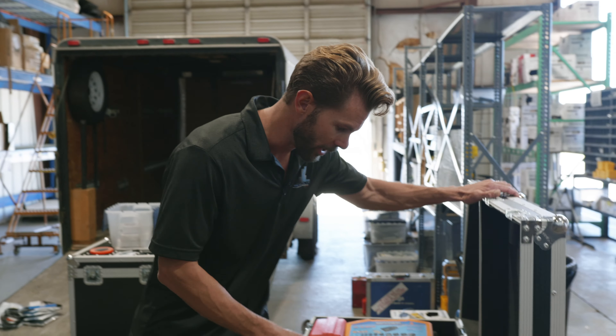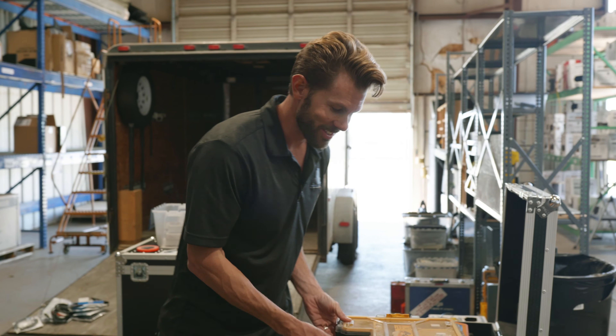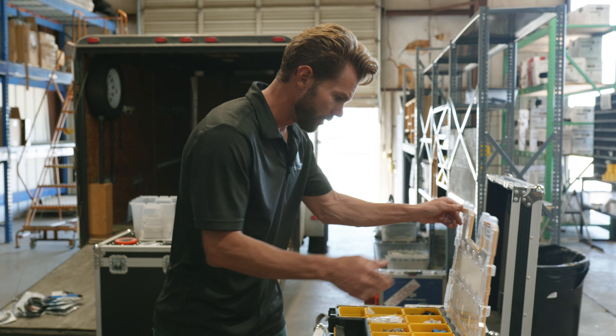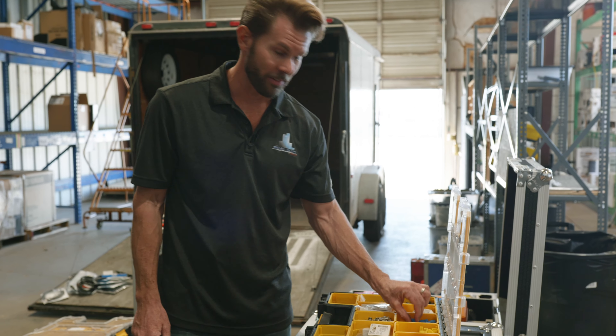Today's tech tip is about preparedness. We like to be prepared with every piece of equipment that could possibly come into play on your installation. What we have here today is we're going to show you how we are prepared when it comes to terminating the Ethernet lines at your church.